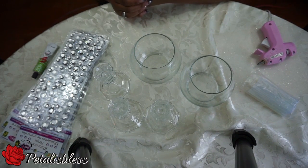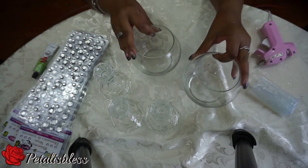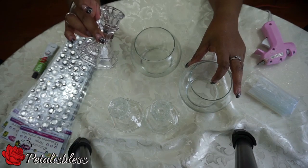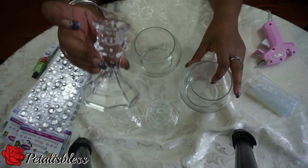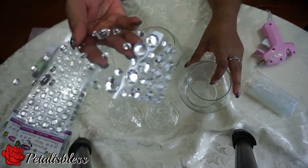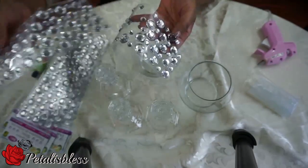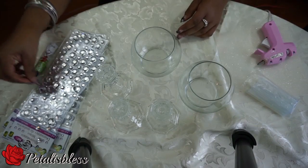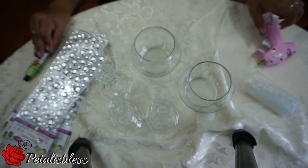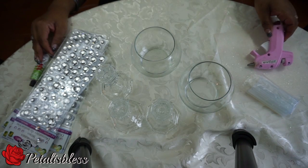Hi everyone, Petal is Blessed here. I'm coming on today to do a candle holder DIY with you guys. We need two jars, we need the candle holders — I have three of them — we need the bling-out gems, we will be using this glue from the Dollar Tree, and we also need our glue gun. Let's get started on the DIY.